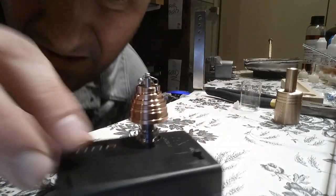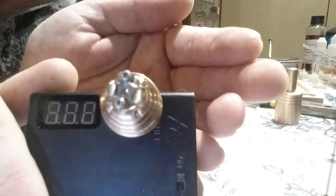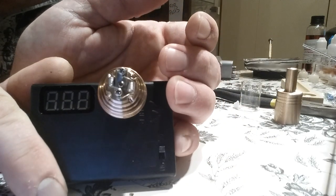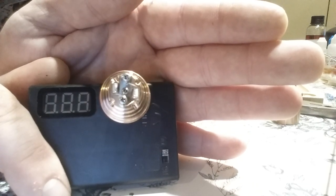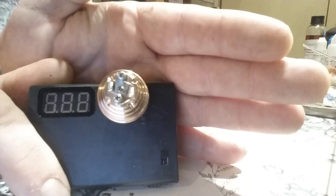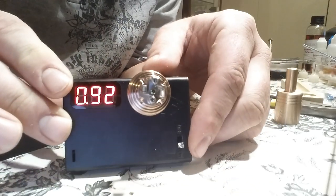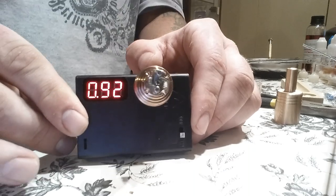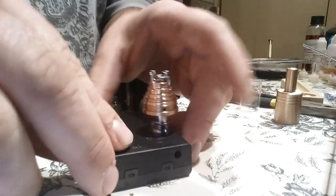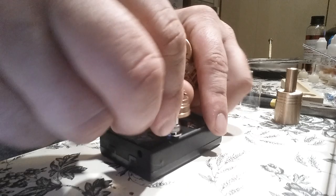Nice and pretty — two regular coils sitting on each side of the deck, nice and even micro coils. Don't go crazy with 26 gauge. Got them twisted into position. Let's check resistance: we're reading 0.92 ohms right now. Let's put it on the mod, get it nice and hot, and see if it works — that's when we can make it look a little prettier.